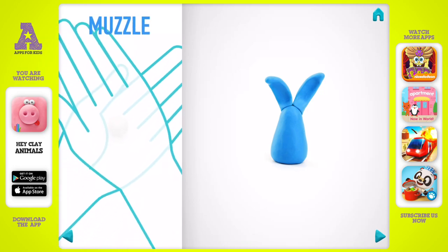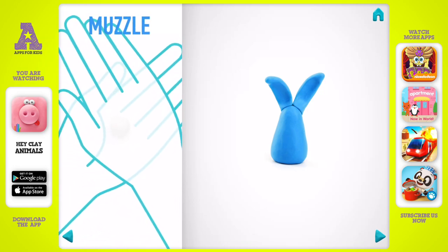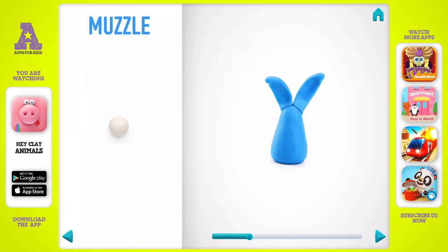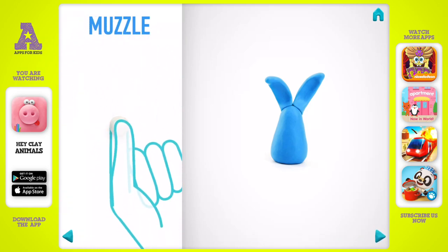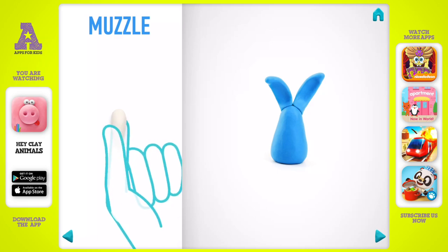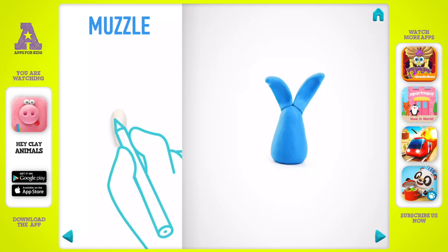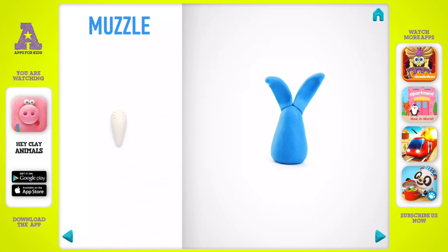Let's make a muzzle. Take a piece of white clay and roll one middle ball. Roll it into a cone with your fingers, then make a deepening with a pencil. The muzzle is done.